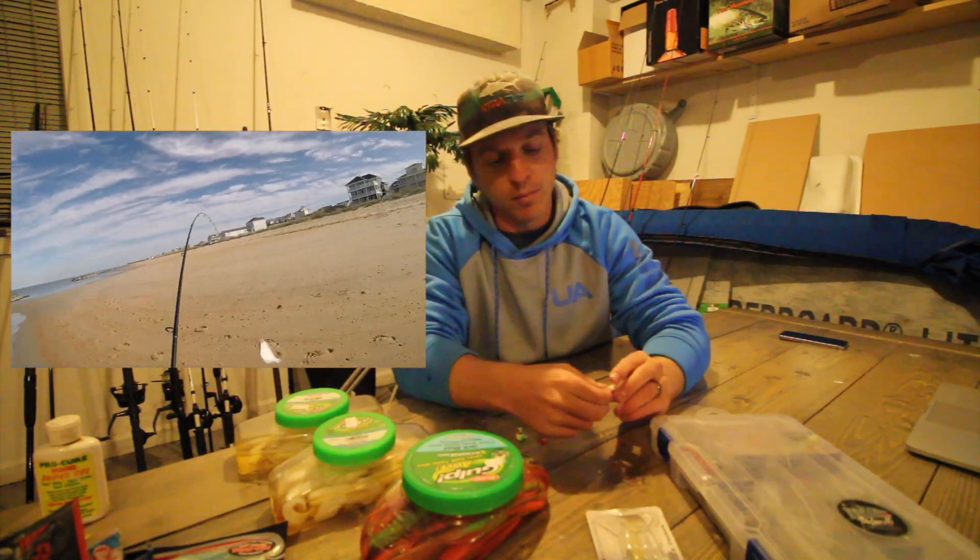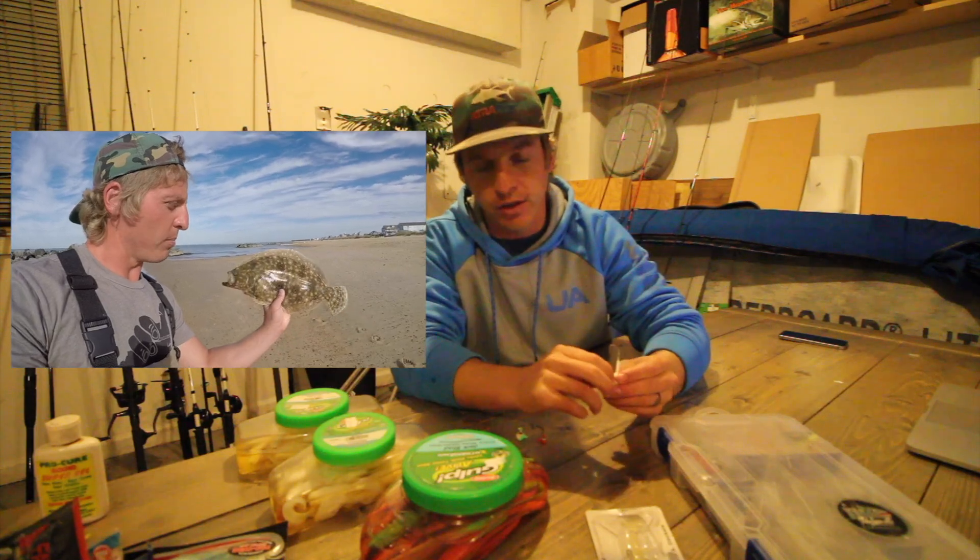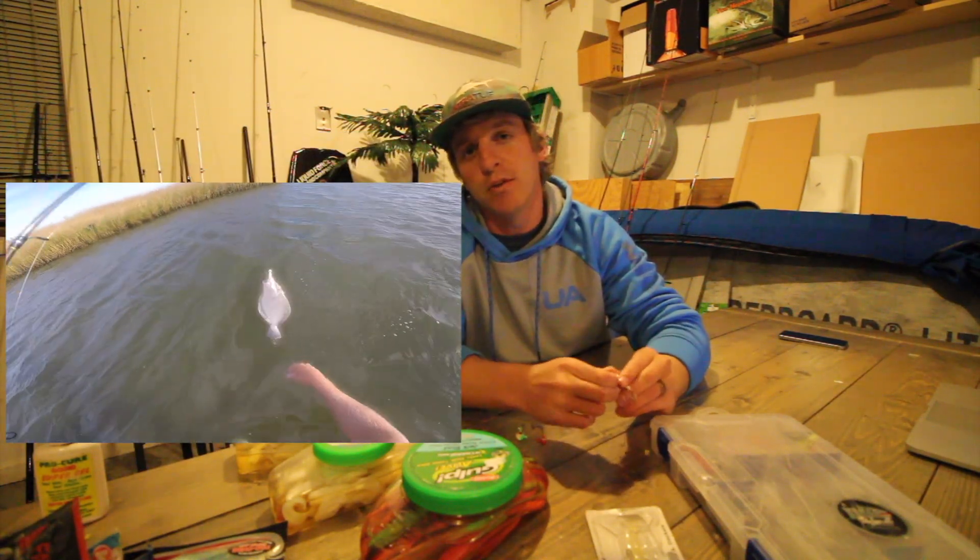In this tutorial I'm going to show you guys whether you're a beginner who's never caught a flounder — hopefully this video will help you catch your first flounder — or perhaps you've flounder fished for a while and you're just trying to learn something new, hear a different perspective.